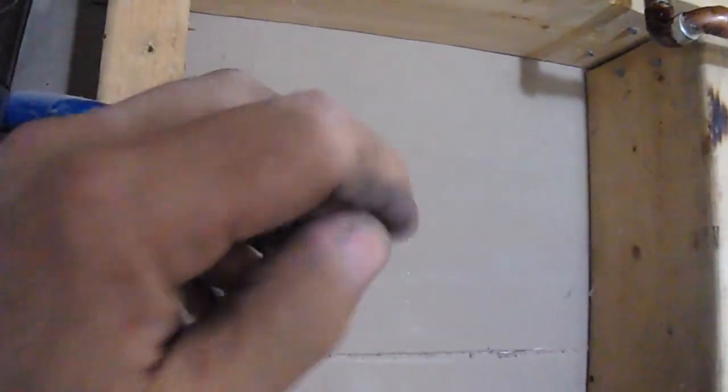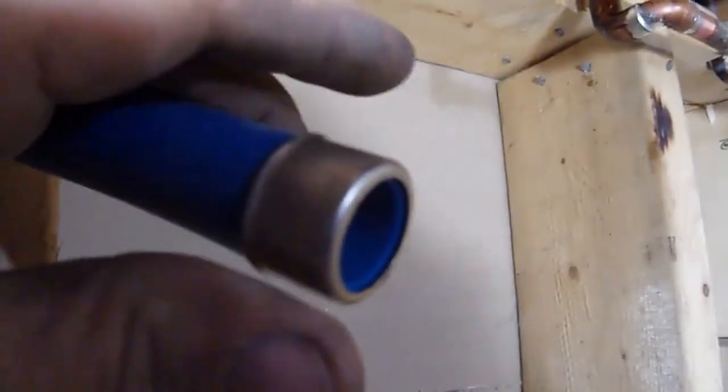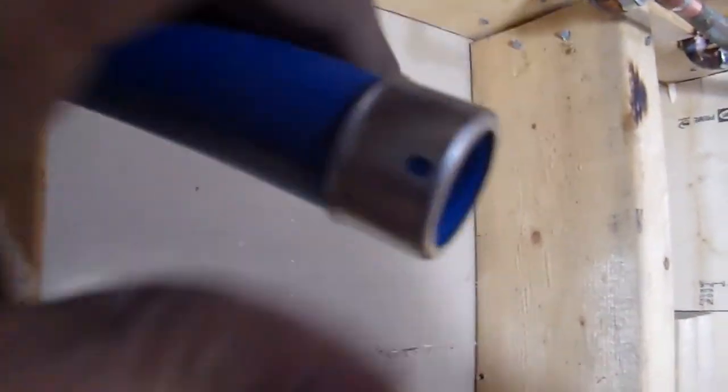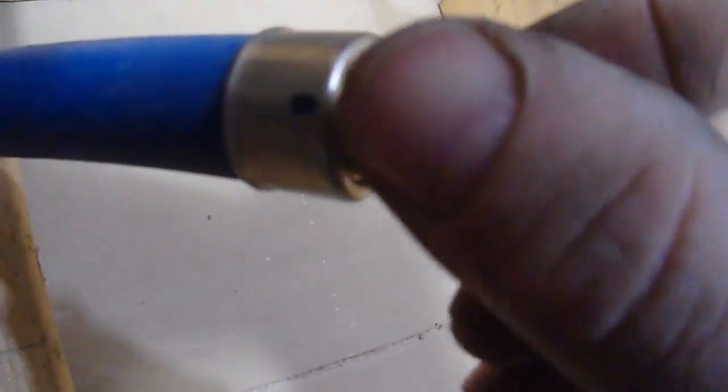I'm going to slide our collar on. I'm going to rotate that around so I can find the hole and see it clearly — so we know it's in there seated. Then we're going to slide our PEX fitting inside; there should be a tight fit.